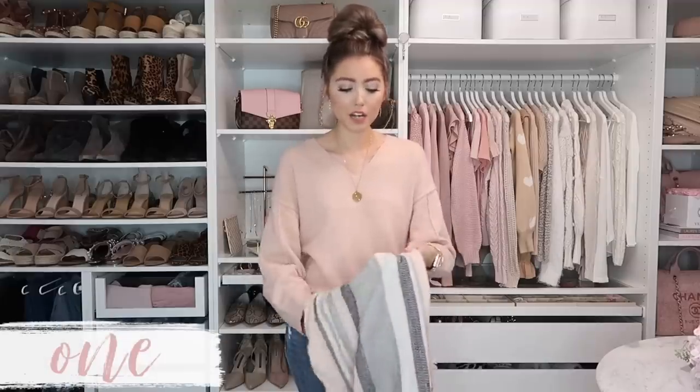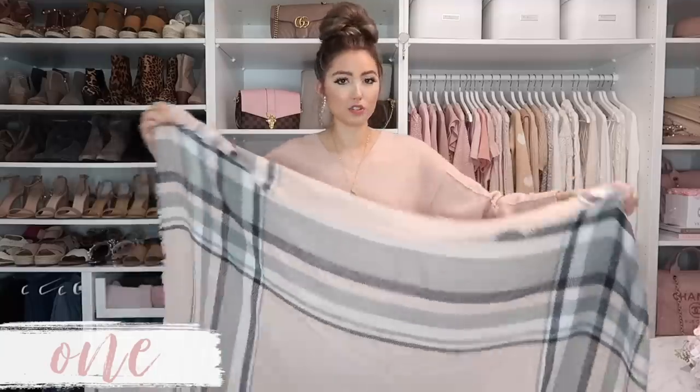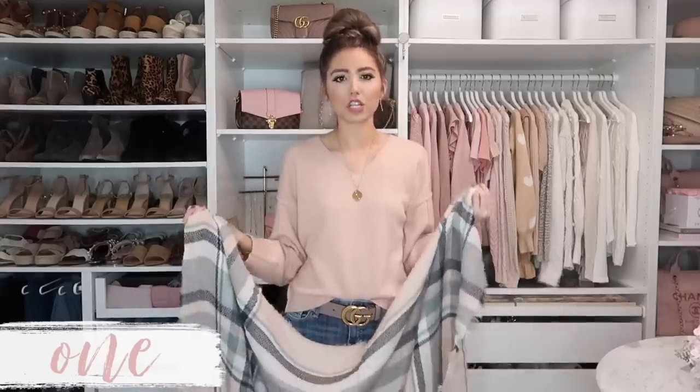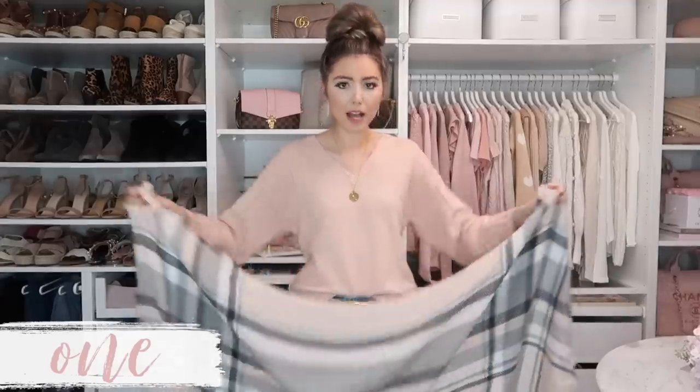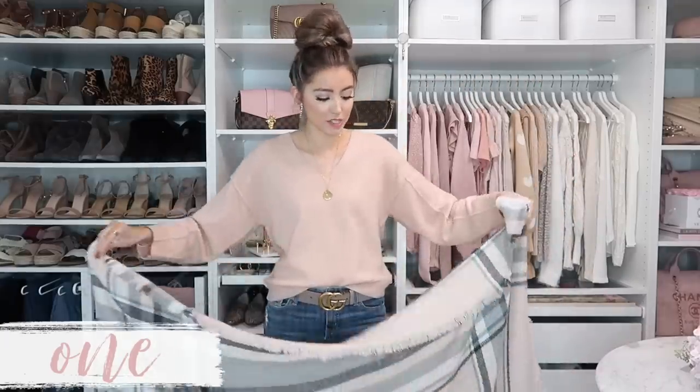So we're going to start off with the blanket scarf. A blanket scarf is technically like a complete square — that's the usual shape most blanket scarves are. I have seen more of a rectangular shape too, and I'll share ways to style that as well. But we're starting with the traditional blanket scarf. I found this one from Amazon — it comes in a ton of colors. I'll have it linked below along with all my outfit details.